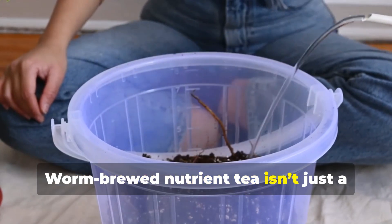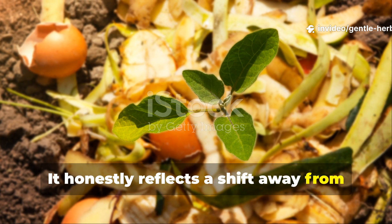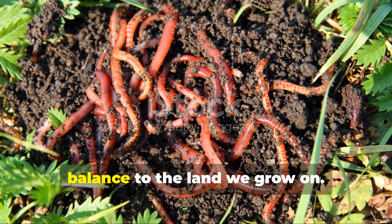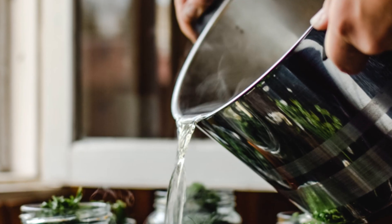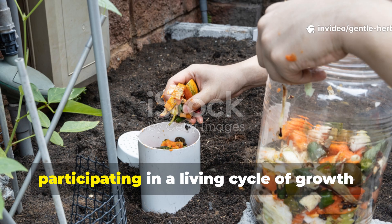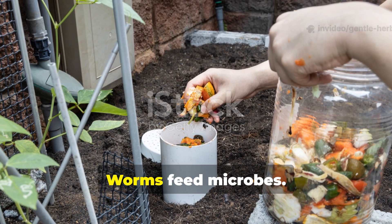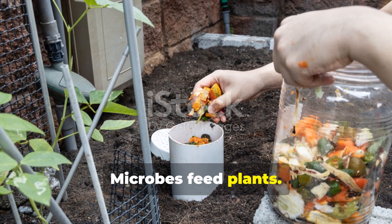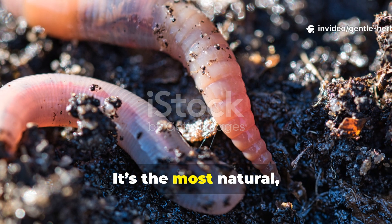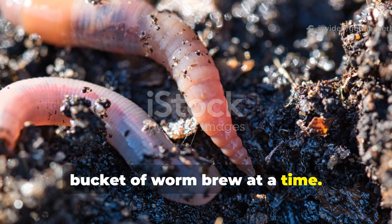Worm-brewed nutrient tea isn't just a fertilizer — it's part of a philosophy. It reflects a shift away from extraction and toward regeneration, using the smallest creatures on earth to restore balance to the land we grow on. By brewing your own worm tea, you're not only saving money, you're participating in a living cycle of growth and renewal: kitchen scraps feed worms, worms feed microbes, microbes feed plants, and plants feed you. It's the most natural, efficient, and sustainable system imaginable — one bucket of worm-brew at a time.